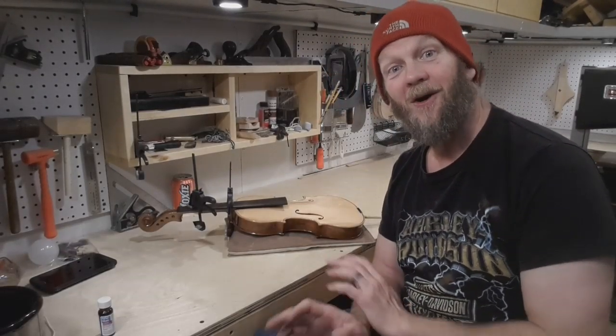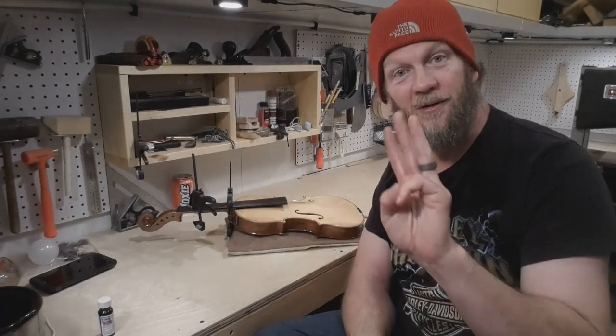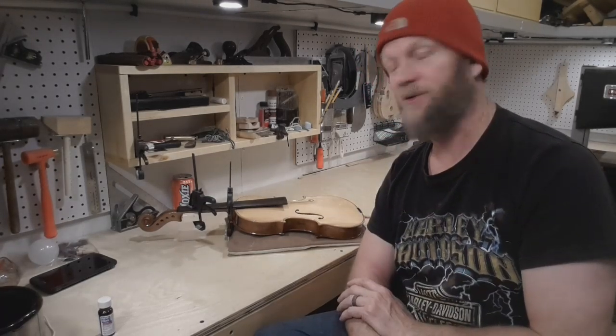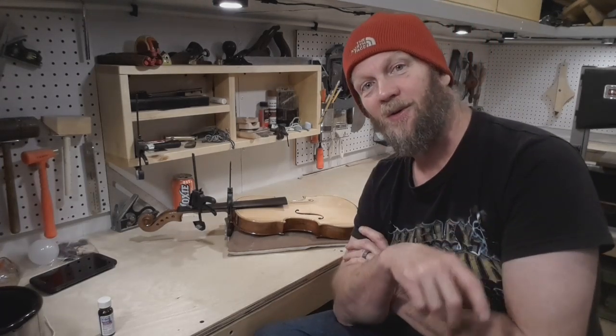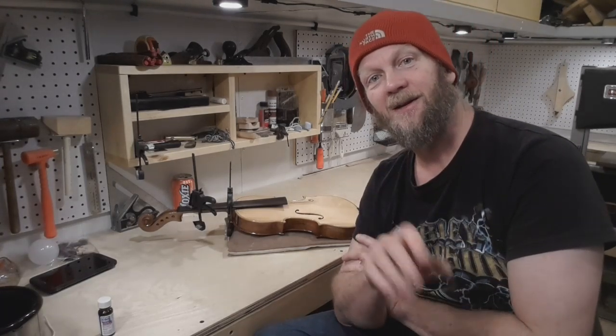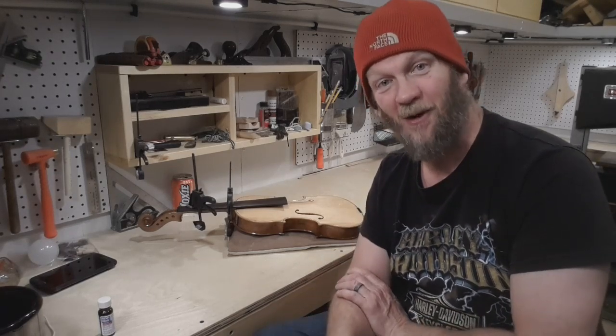Here we are — all the varnish is done on our fiddle. There's a total of three coats of varnish which seems to be more than sufficient. I was watching a video online on Galiga violins — I used to own one. They claim 11 coats of varnish. That seems excessive.